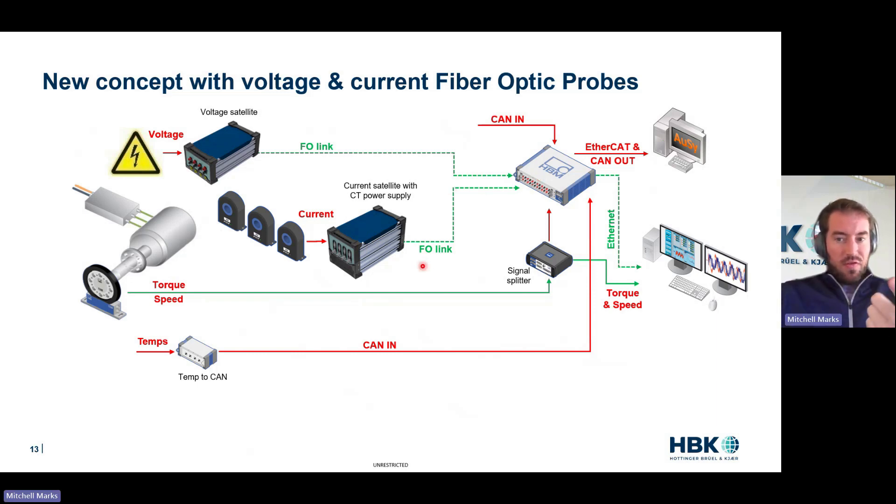Same thing with the current: we have a little box that will measure four currents and have an optional built-in power supply. With the power supply built in, we eliminate four cables. We've gone from 12 long cables to eight short cables — already simplifying. Current sensors get amplified by the box, measured, digitized — boom — fiber optic. Fiber optic doesn't pick up noise. Fiber optic does not have a safety concern. You're right next to the measurement — boom — back to the instrument. All safe. All noise-free.